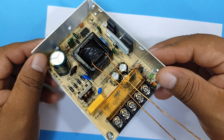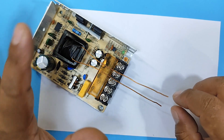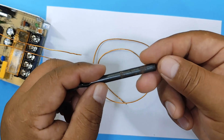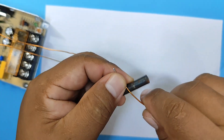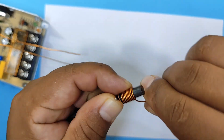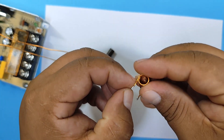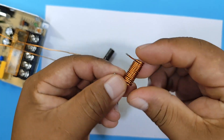We now have our modified switching power supply. All we have left is to solder the coil to the ends of the winding we added to the transformer. For the coil, we're going to use the same 40-centimeter wire and wrap it around a 7mm drill bit — that's approximately 15 turns. Now let's solder the coil.